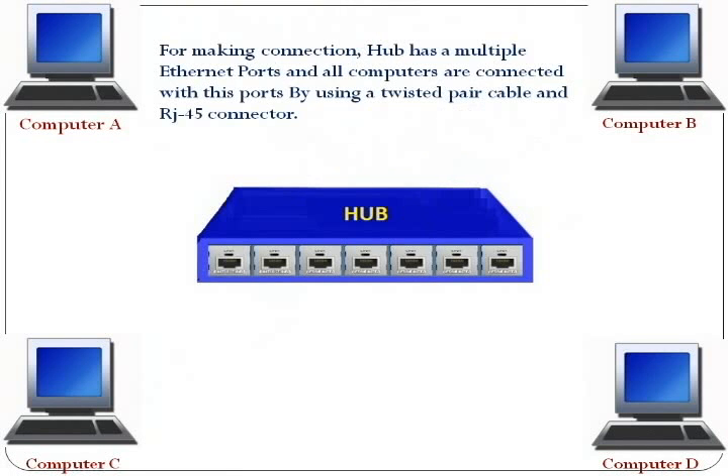For making connections, hub has multiple Ethernet ports, and all computers are connected with these ports by using a twisted pair cable and RJ45 connector.